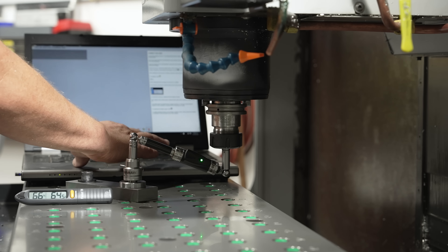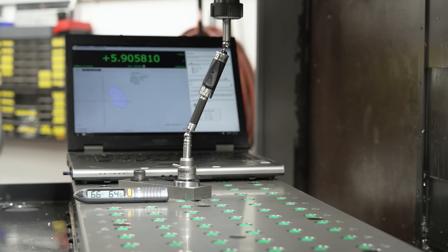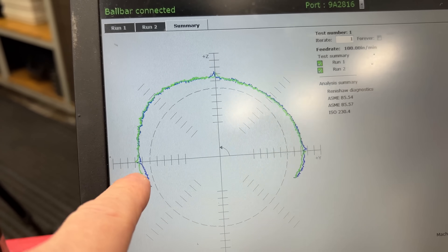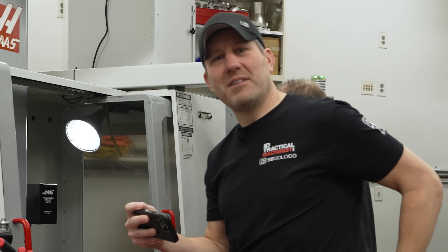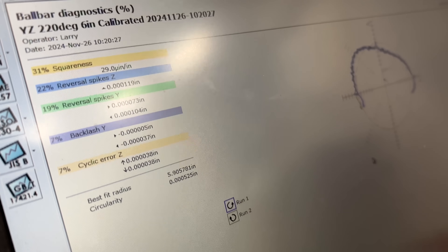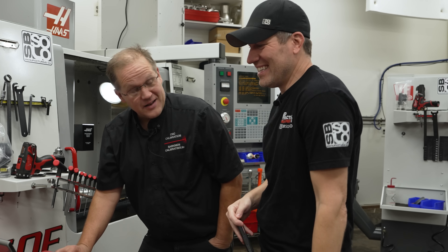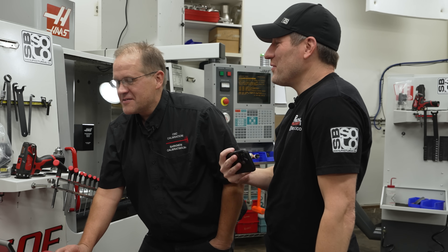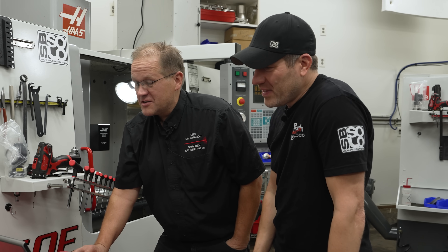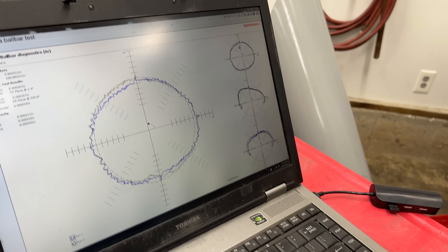Now we're going to do the YZ axis. This is sending data to the computer — it's all Bluetooth. The first one they made had wires, which would affect your data and you had to be careful not to trip over it. Right here we're showing a bit of squareness error, which is still pretty small. This machine has been leveled really well. I had to level it really good so the guys on YouTube would know I knew what I was doing. Now I'm opening all three tests so we can see them together on the bigger view. Each increment is one tenth, so even though the shapes look rough, that's just one tenth between each line.